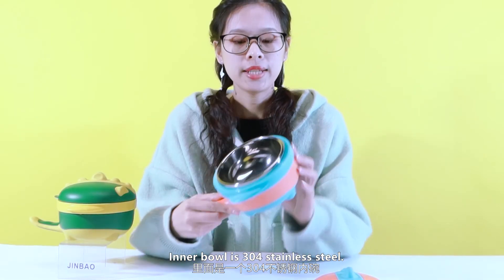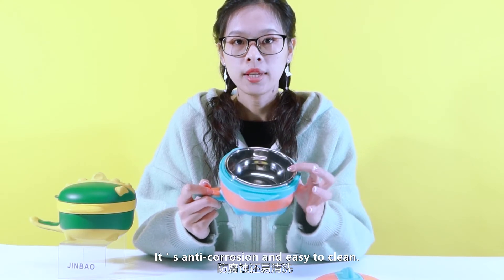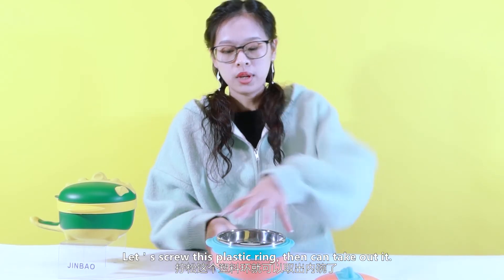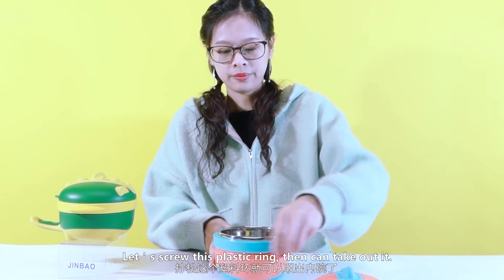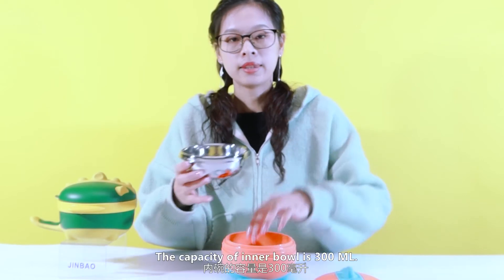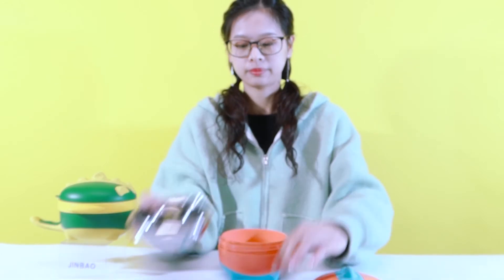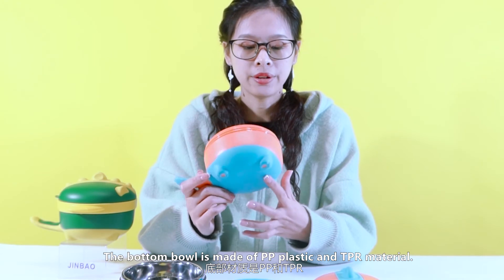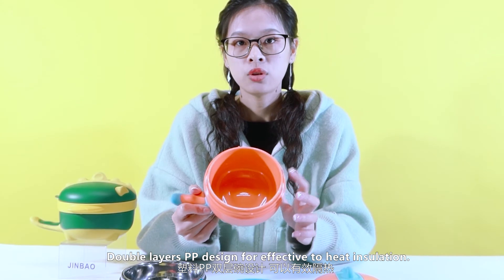The silicone ring can be taken out and washed. The inner ball is 304 stainless steel material. It is easy to close and easy to clean. The inner ball can be taken out — let's unscrew this plastic ring, then take it out. The capacity of the inner ball is 300 ml. The bottom ball is made of PP plastic and TPR material. The orange part is PP, with double-layer PP design for effective heat insulation.